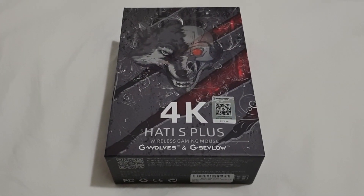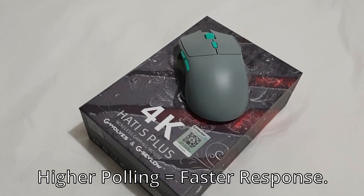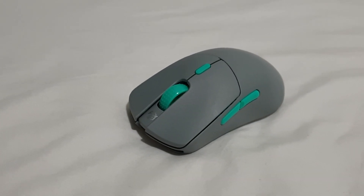This is my review of the Gbos HGS Plus 4K. This is a new 4000Hz polling rate based mouse. That means it updates faster on the screen, faster click response. It's been feeling really snappy.